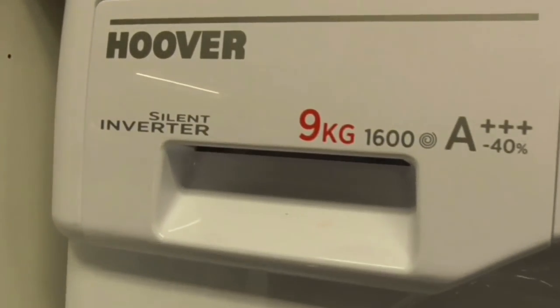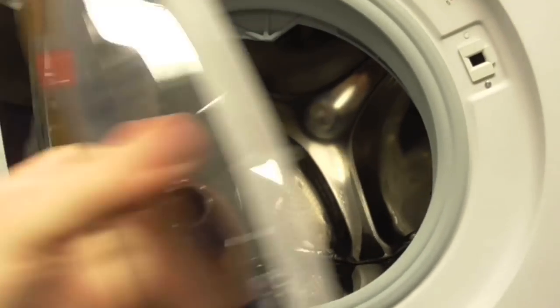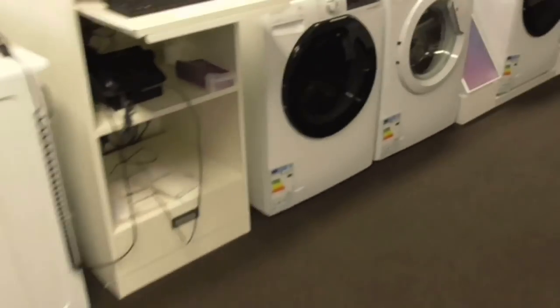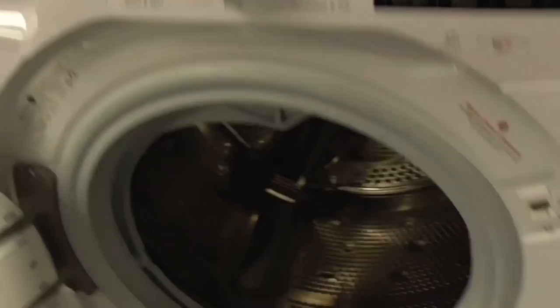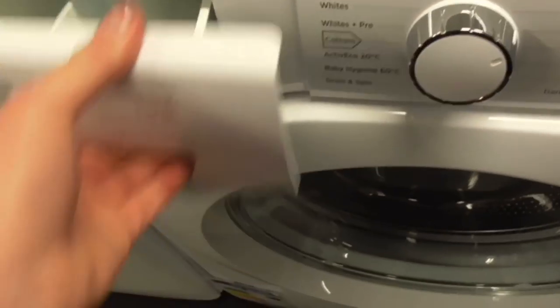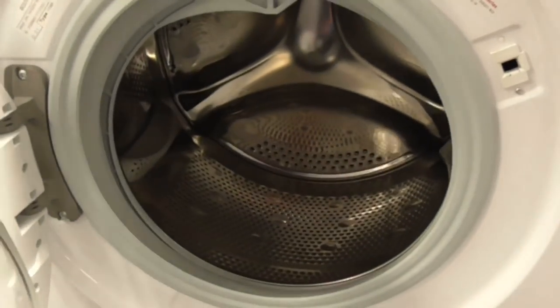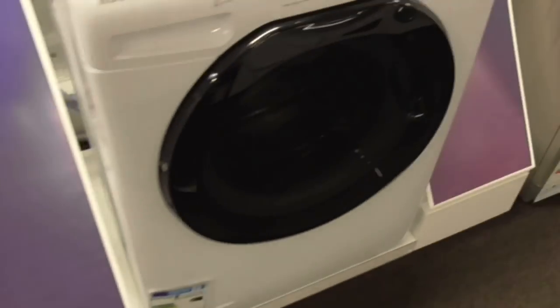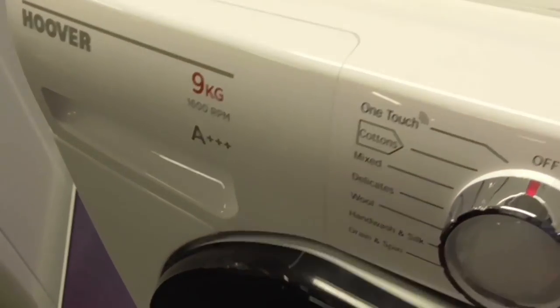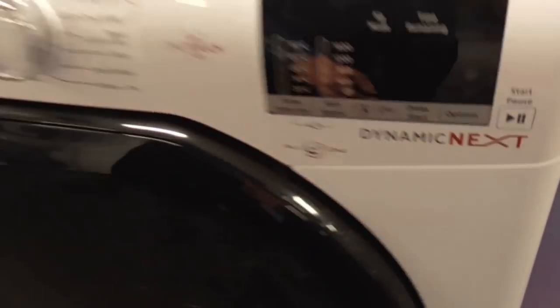We've got a Hoover H-Wash Sign Inverter 9kg 1400-spin all-in-one washing machine — that's the integrated one. Then a Hoover Sign Inverter 10kg 1400-spin A-class all-in-one washing machine. And a Hoover Link 10kg 1400-spin A-class one-touch washing machine. There's also a Hoover 9kg 1400-spin all-in-one washing machine.